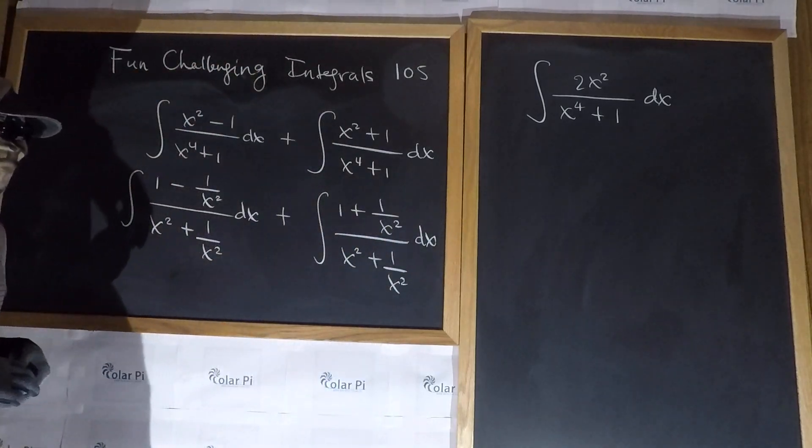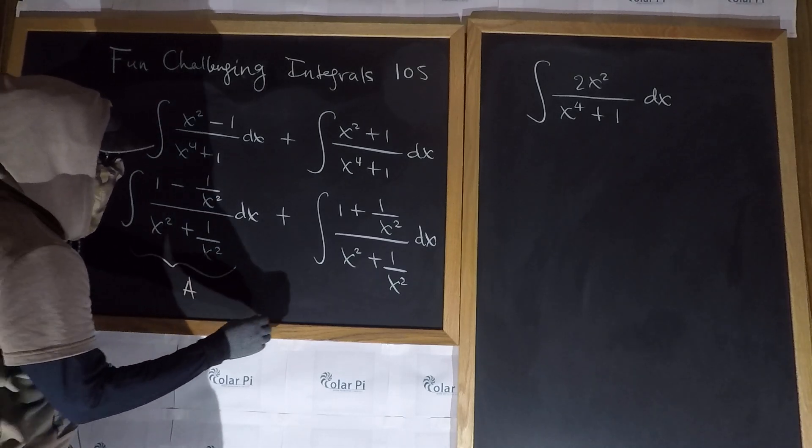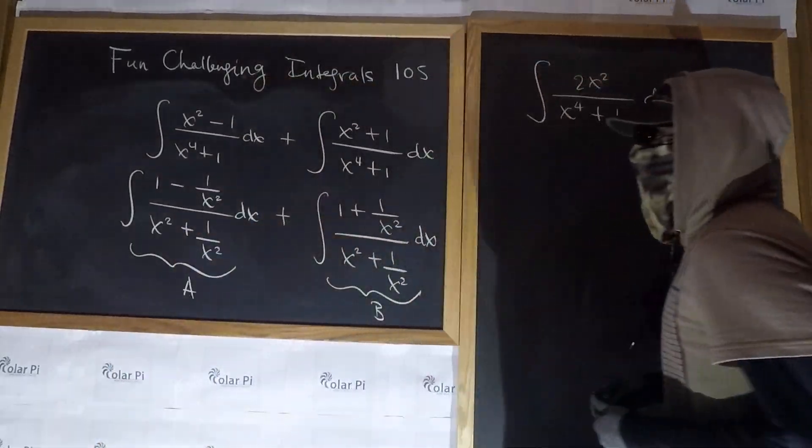And then plus, we do the same thing in this part, so that'd be one plus one over x squared, over x squared plus one over x squared, dx. Now let's do these as two separate integrals — let's call this A and let's call this B, and do them separately.